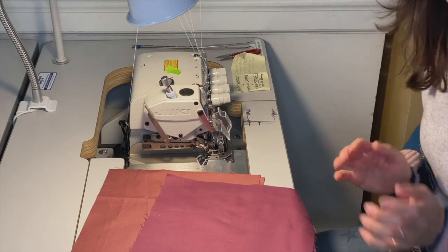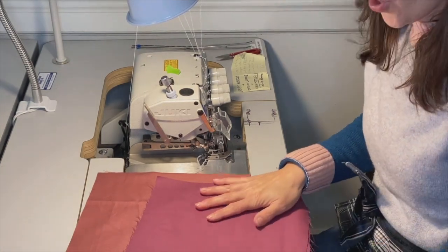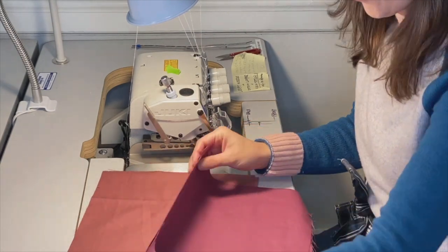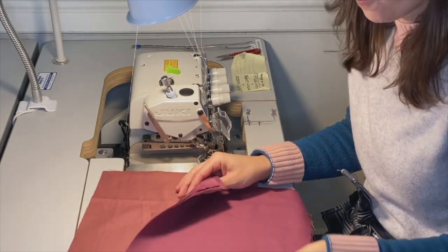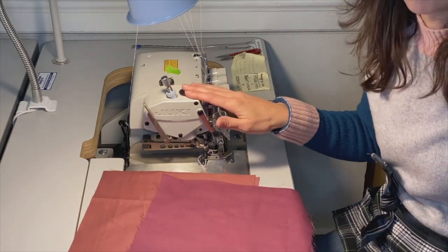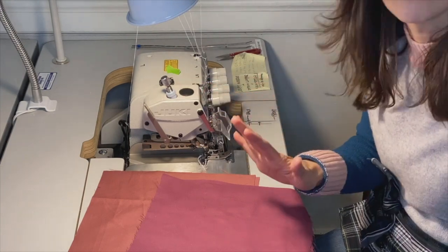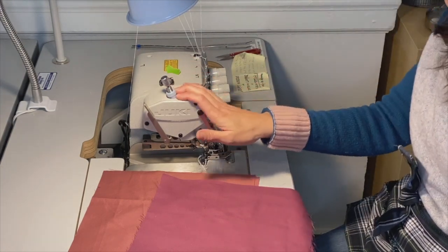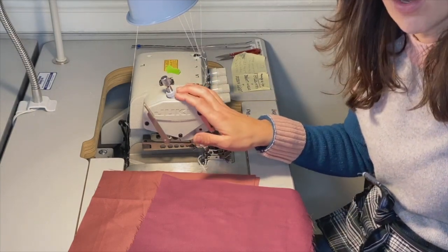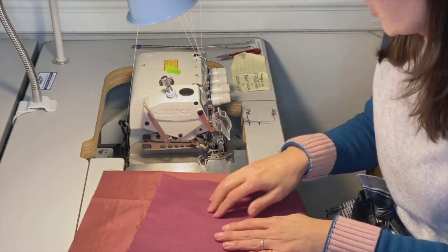Welcome to the Satsuma Designs workshop. In this video I am going to show you how we join our scrubs pant front and back panels. We are going to be working on our two-needle overlock machine — it's a five-thread two-needle overlock, and it has five threads because it has a safety stitch for a chain stitch.